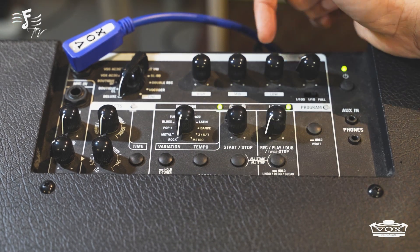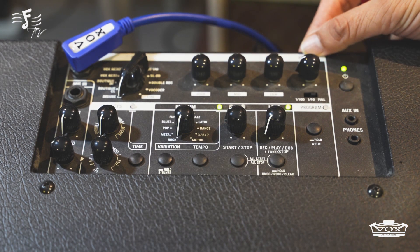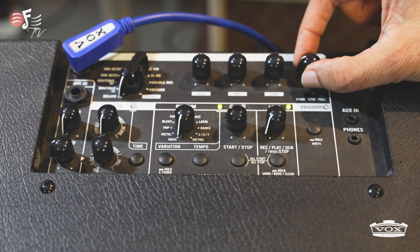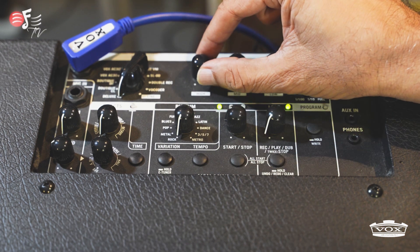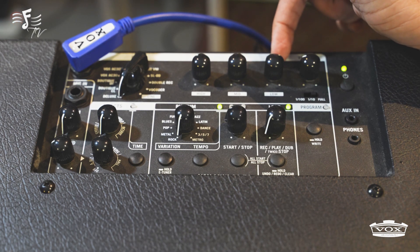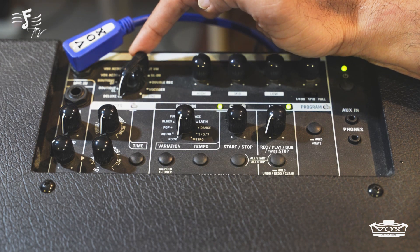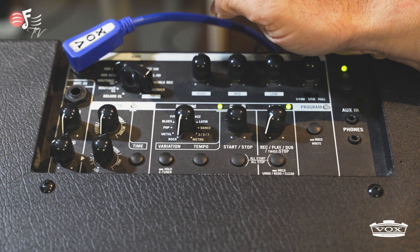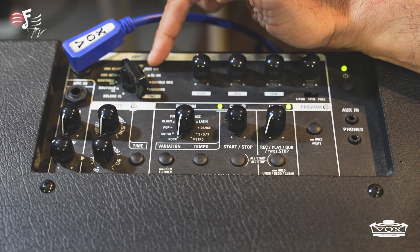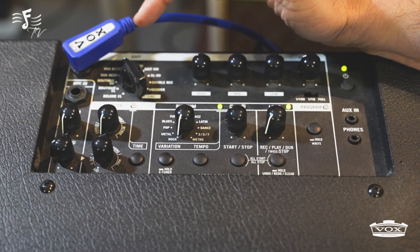Now we come to the main equalizer function of the amp. Over here you see gain, treble, bass, and volume. If you want heavy distortion, increase the gain and then balance the volume. If you want a normal sound, reduce the gain and increase the volume. There is a treble and bass connection also. Along with this there are different amp modulations — deluxe, boutique, Vox 30, Vox 10, and from there on till the end they are all distortion amplifier sounds. So you can choose the one you like and EQ it from here.